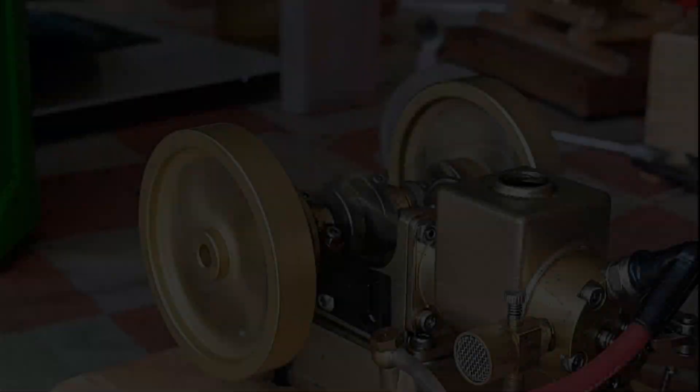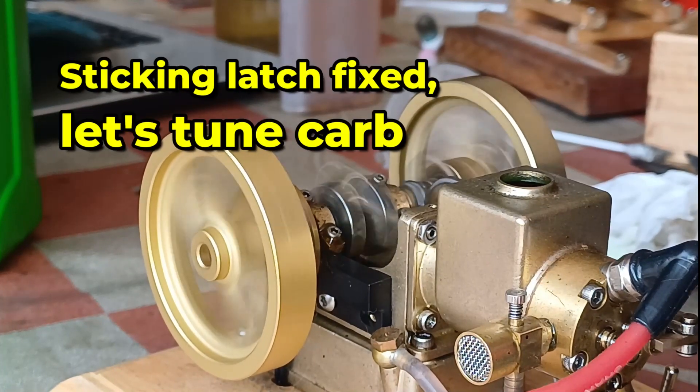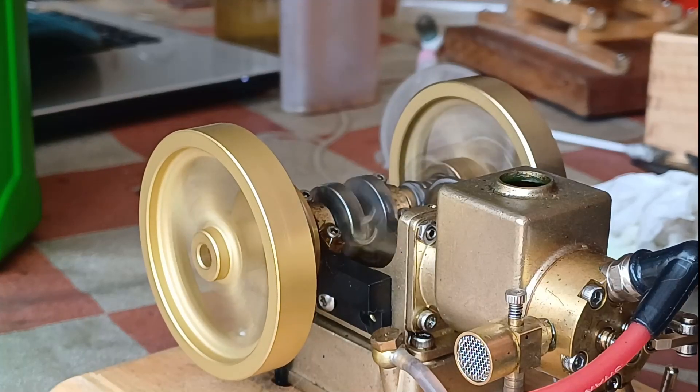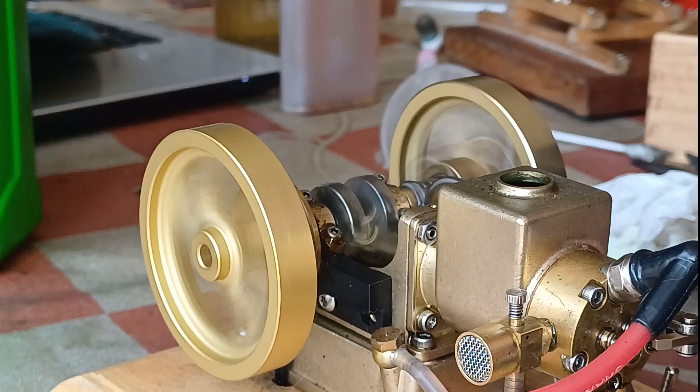The typical thing that these engines will do when you've been running them a while and you're just trying to dial it in is the battery will go dead and you won't realize it, and you'll think it's something you've just fiddled with. So watch out for that.